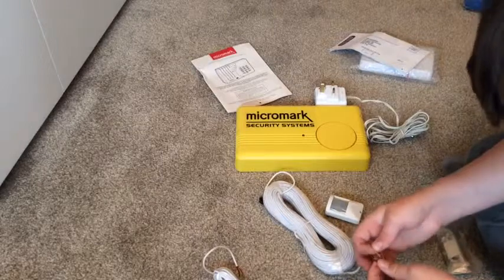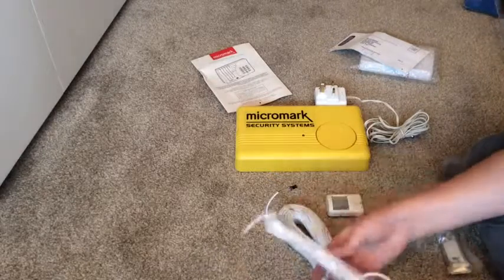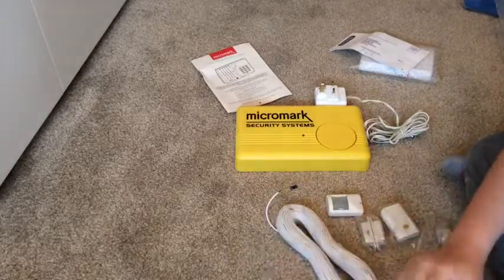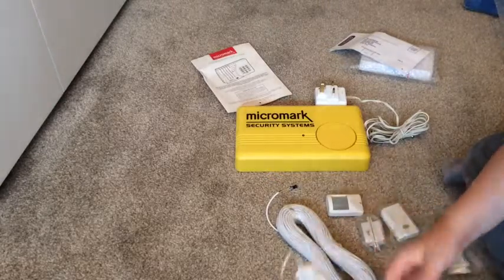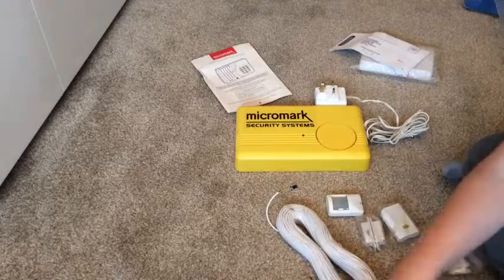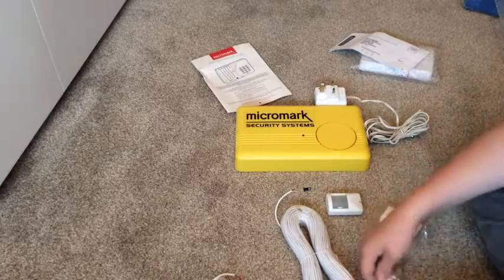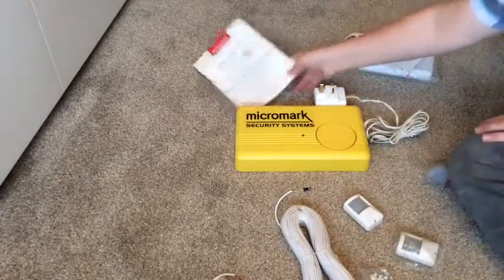We've got three-core cable here, a connector block, and these two pieces just here. There's a very short piece of cable — I think that's probably for the sensors. That one is probably for the siren. We've got a door contact, another door contact, and fixings. Moving on — we've got the instructions here.